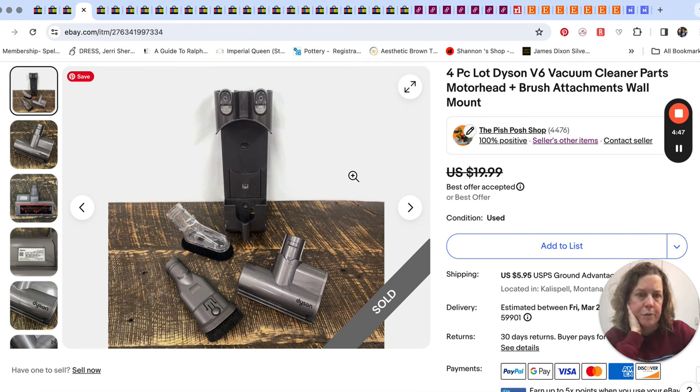This just sold for $14 — it's some attachments for a Dyson vacuum cleaner. I know vacuum cleaners themselves and vacuum cleaner attachments for the expensive vacuums can do pretty well, obviously not this one. I think we got this at our little thrift clearance center; that's the type of place we usually pick things like this up.